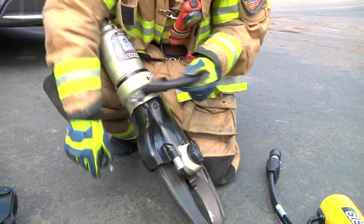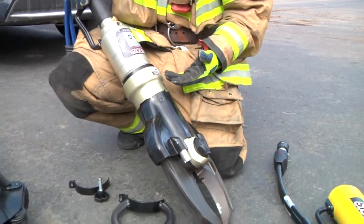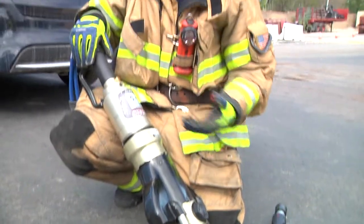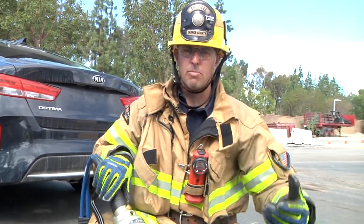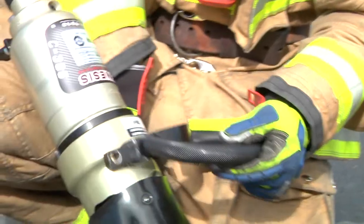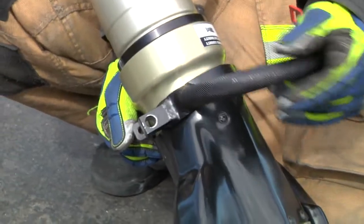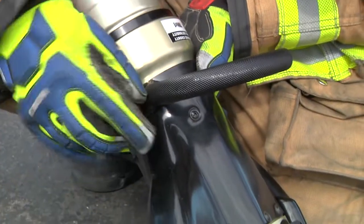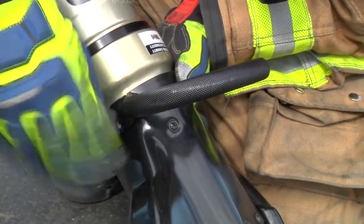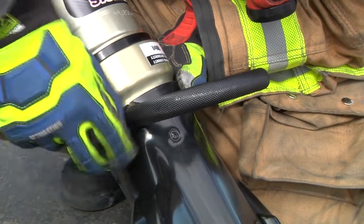By simply unscrewing the handle and taking the bracket off, you now have the tool without the handle in the way. If you need to get inside — maybe cut the center of the dash or cut out those support members — you can do so without having to manipulate the handle. To put the handle back on, you simply wrap it around, place the bottom bracket on the bottom side, place the top handle into the detent, grab onto your knob and screw it back into place.